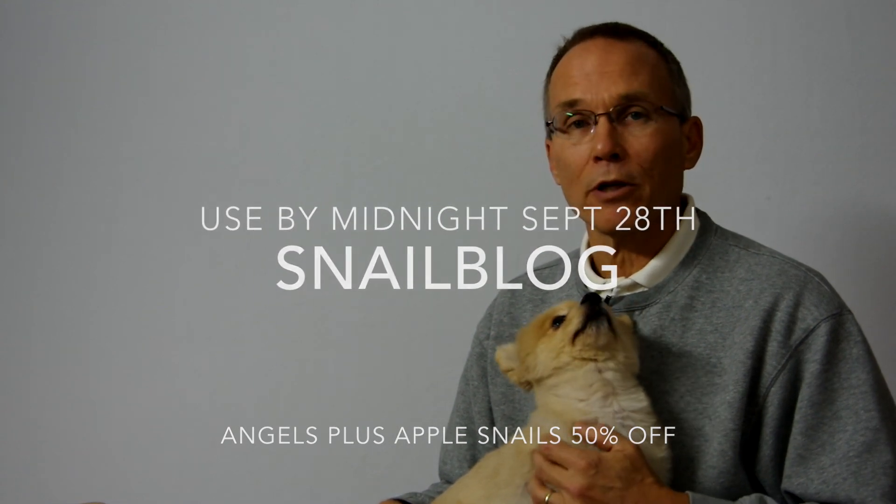We're going to wrap this segment up — we could get into more detail but we'll save that for other videos. If you have any questions, put them in the comments section of the blog and we'll try to answer a couple on our next video. As a thank you for watching, we're offering 50% off our apple snails on our website for the next week, until September 28th. Just enter the discount coupon code 'snailblog' — one word — at checkout and you'll get 50% off any apple snails you order. Appreciate it very much, have a nice day.